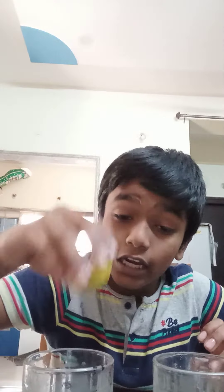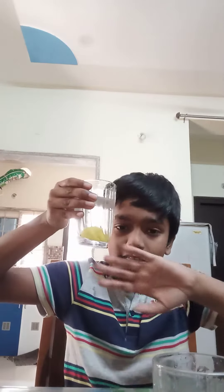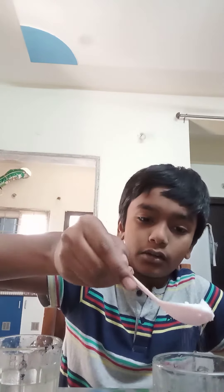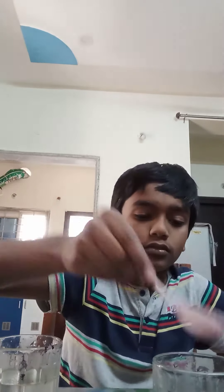I put the lemon in it — it is touching the base of the glass. In the second glass, I am pouring two spoons of sugar and one lemon. See, it is floating!